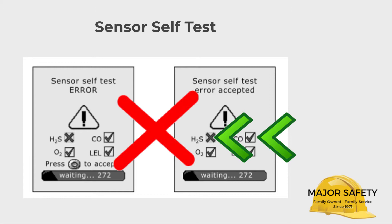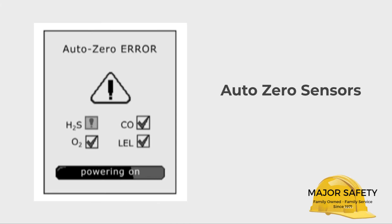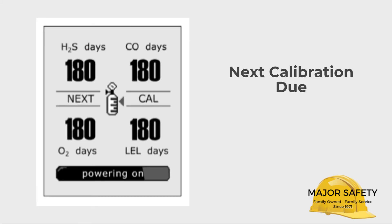Next up is the auto zero function. The Quattro tries to electronically reset the four sensors to their default display readings. If it can, they each pass. If one or more can't reset, that sensor fails. If a sensor fails, take your Quattro out of service and contact us.